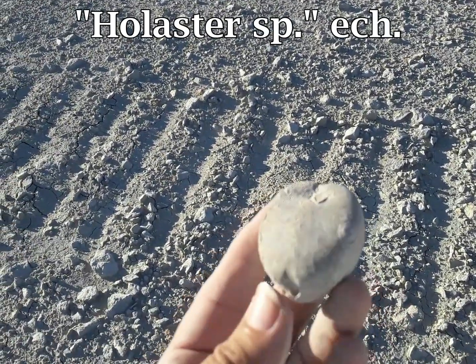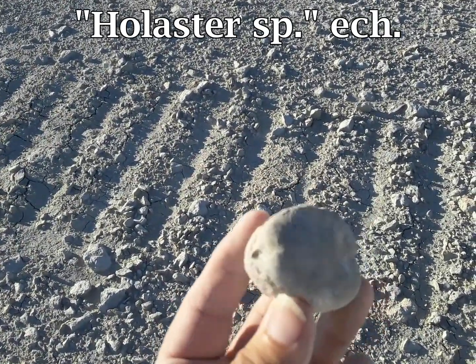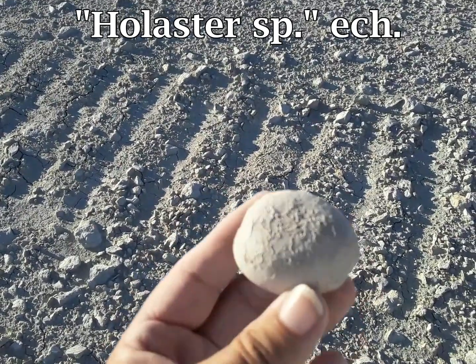Here's a pretty good echinoid. It has really good detail. It should clean up pretty good.